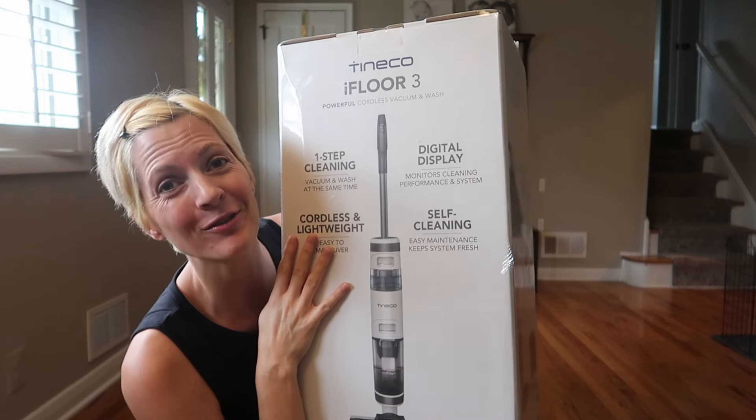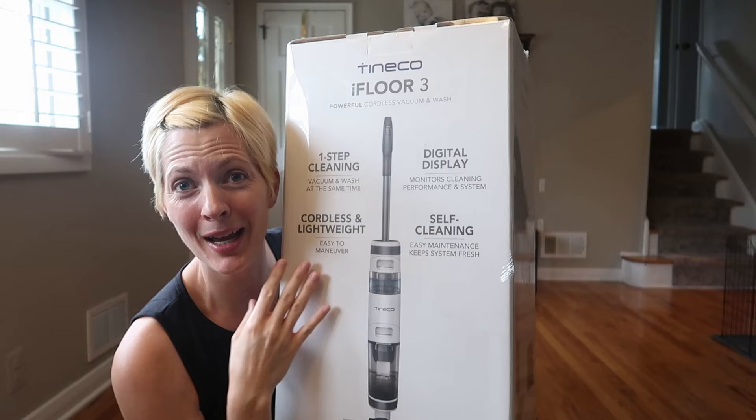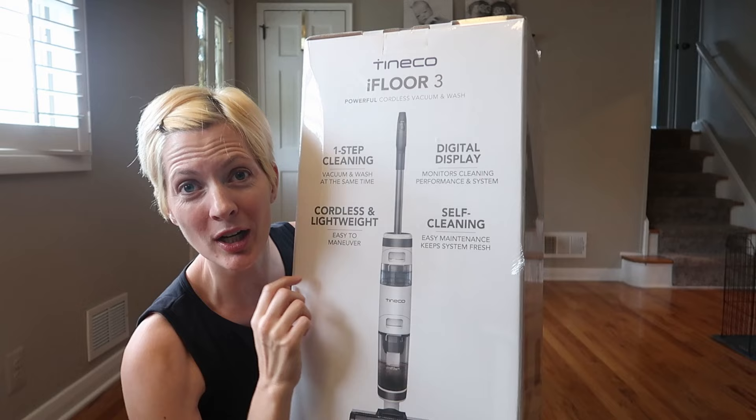I just bought this Tineco Floor One S3. This is not sponsored — I bought it with my own money. I may have been convinced by a video I saw. I'm really excited to see how it does because I am not a mopper and I don't like vacuuming, so to combine them into one chore, I'm very excited. Let's try it out together and see how it works and how easy it is.